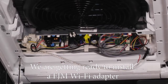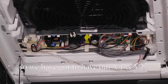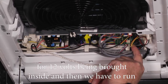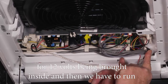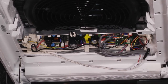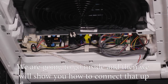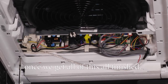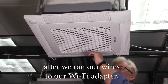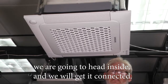We're getting ready to install a FJM Wi-Fi adapter in the house. We need V1, V2, and 12 volts brought inside, and we have to run our F1, F2 communications from the board so we have communication to our Wi-Fi adapter. Now that we've got everything completely enclosed and ran our wires to the Wi-Fi adapter, we're going to head inside and get it connected.